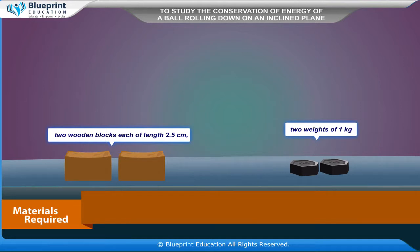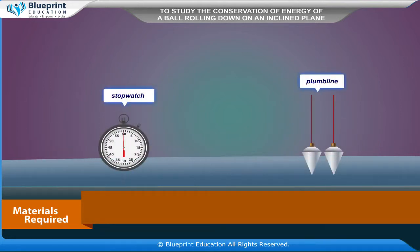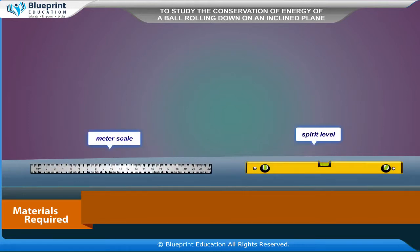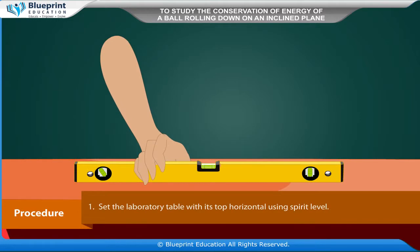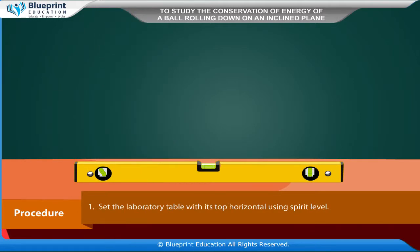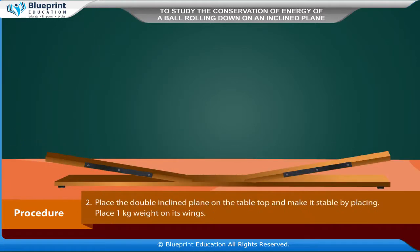The materials required are: a double inclined plane track, a steel ball of diameter about 10 cm, two wooden blocks each of length 2.5 cm, two weights of 1 kg each, stopwatch, plumb line, meter scale, and spirit level.